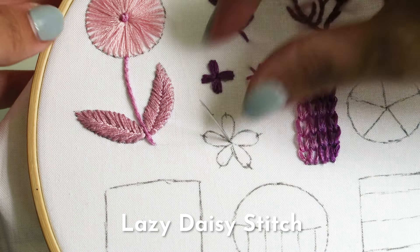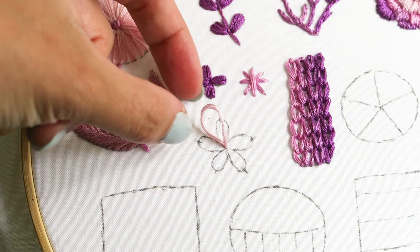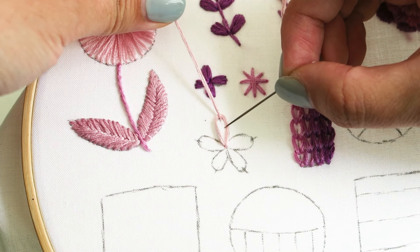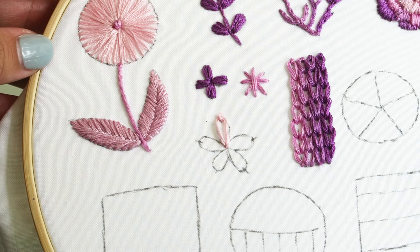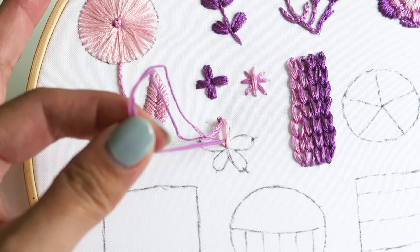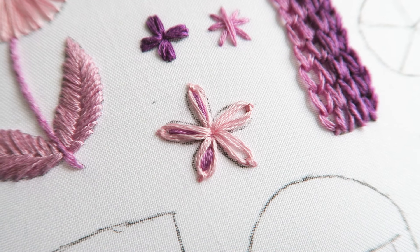The next stitch is the lazy daisy, which is pretty similar to the chain stitch. From the center, bring your needle from the back of the hoop to the front, form a loop, and bring your needle to the back again. From the top of the loop, bring your needle from the back to the front and secure it in place. Make sure the loops are a little on the loose side so they're not pulled too tight. You can also add embellishment by incorporating a straight stitch in the middle of each lazy daisy.